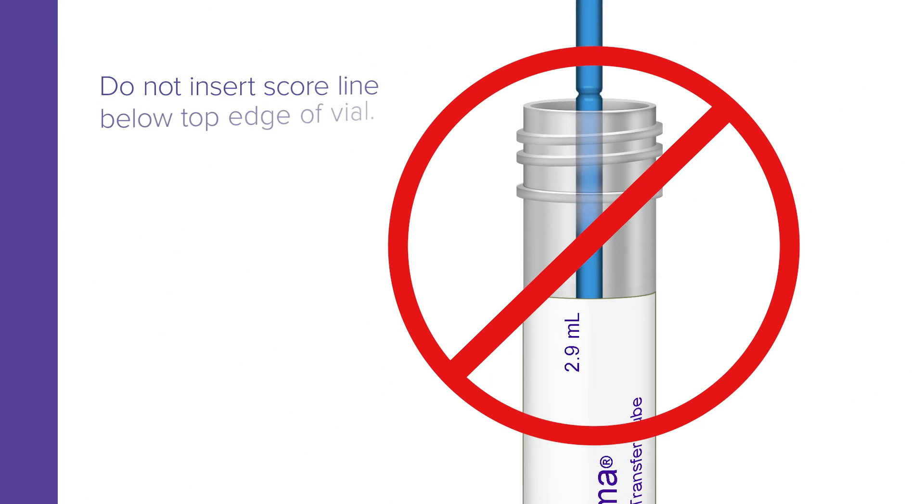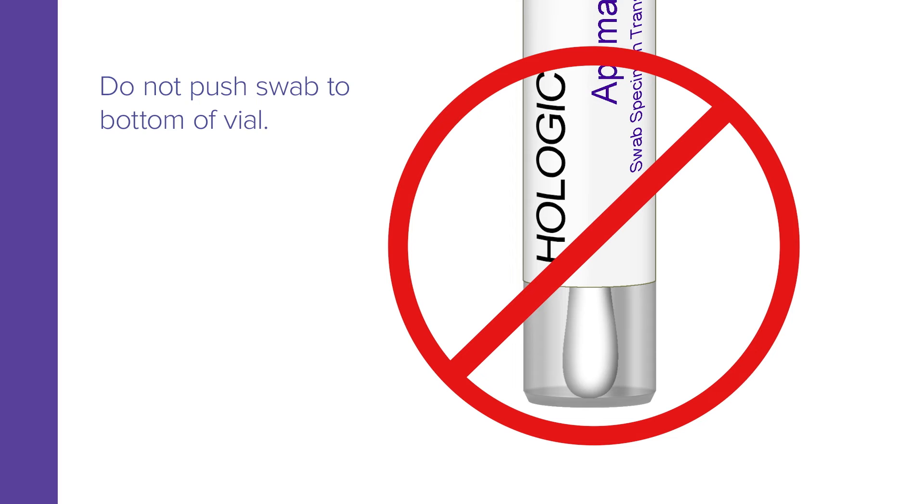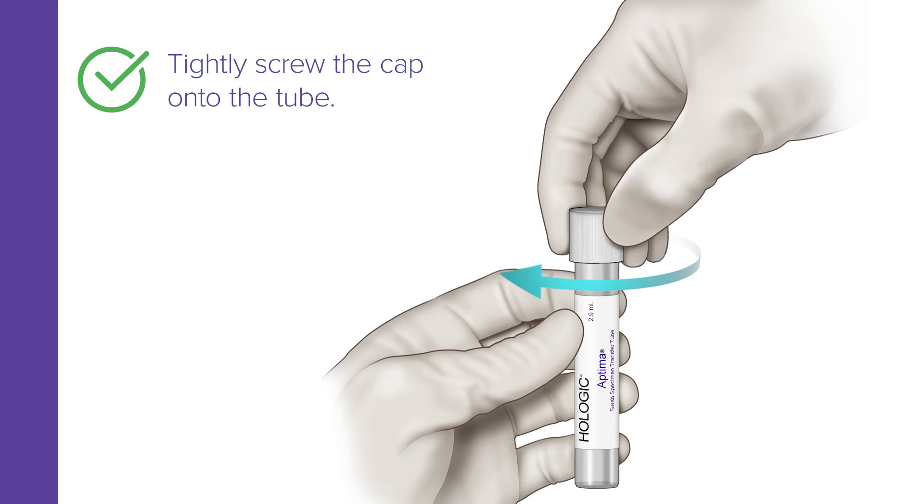Do not insert the score line below the top edge of the vial, and do not push the swab to the bottom of the vial. Now, tightly screw the cap onto the tube.